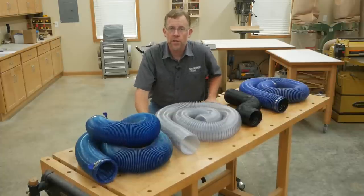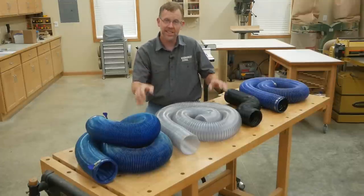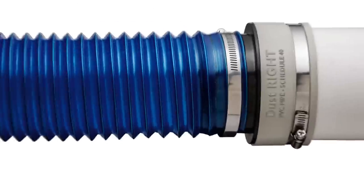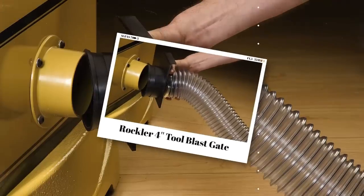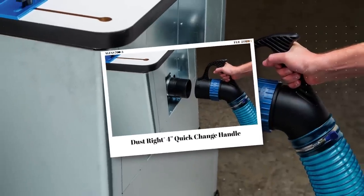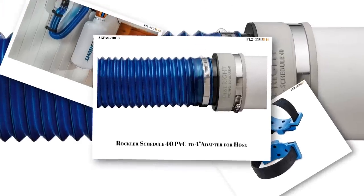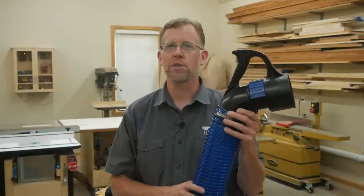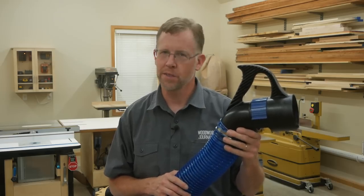So there you have it — four 4-inch dust hose options to help you keep dust and debris at bay. And this is just the tip of the iceberg. Rockler has dozens and dozens of DustRite adapters, fittings, and accessories to help you attach your dust collection hose to virtually any dust collection configuration you can imagine. It's all available at rockler.com or a Rockler store near you. Good luck with building your dust collection system, starting with the right hose. I'm Chris Marshall with Rockler and Woodworkers Journal Magazine, and thanks for watching.